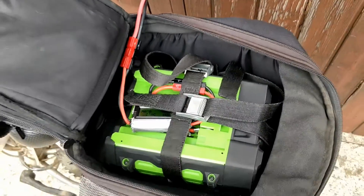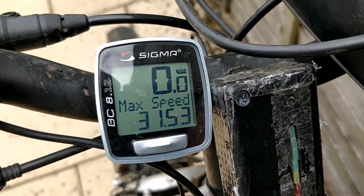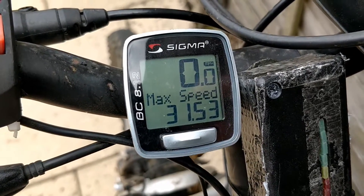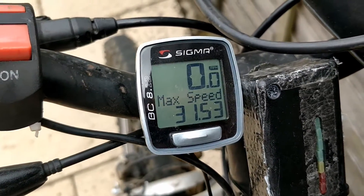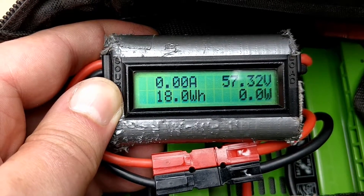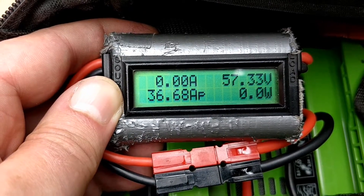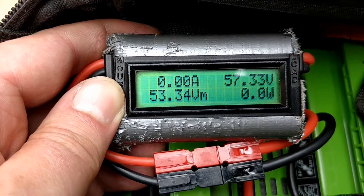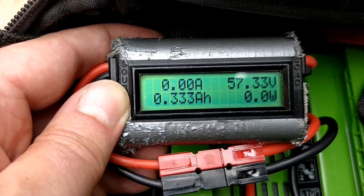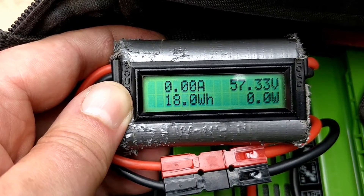That definitely worked with no cutouts — 31.5 miles per hour maximum speed on the flat. Let's have a look at the battery voltage and amps. We used 0.33 amp hours, the maximum amps was 36, the volts dropped to 33.3 from 57, and the maximum power was 1.9 kilowatts.